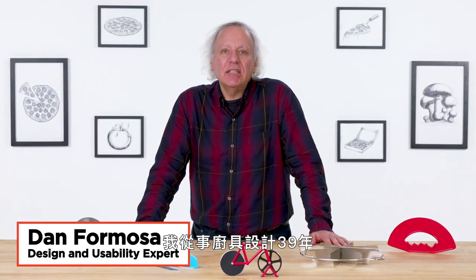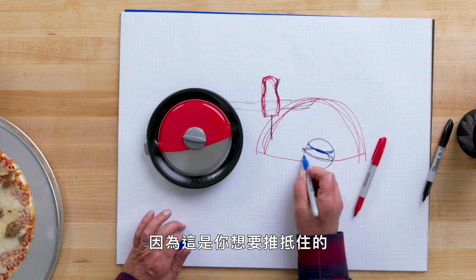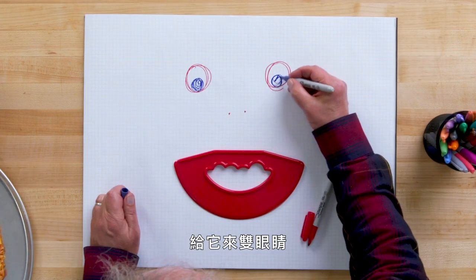I'm Dan and I've been designing kitchen gadgets for 39 years. I'm gonna test some pizza gadgets and see if I can find a way to make them better. I would curve this. These wide handlebars, because that's what you want to push against. Give it some eyes.